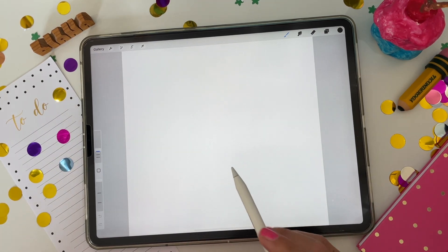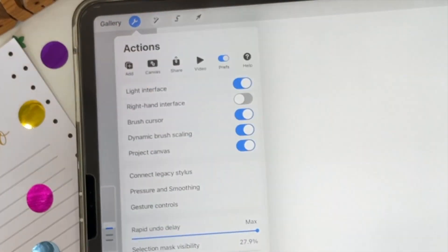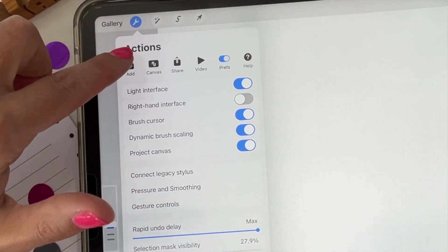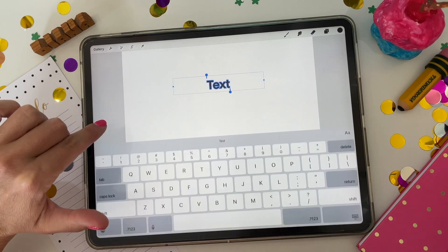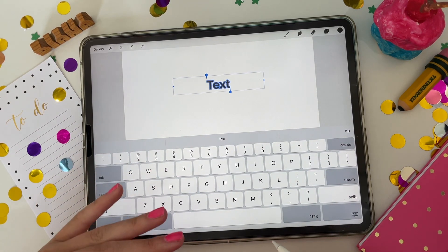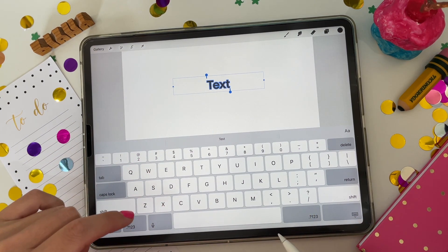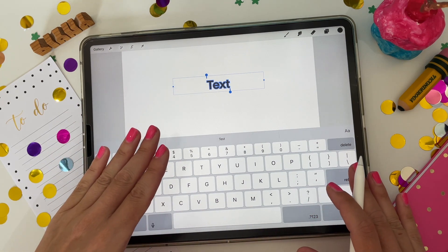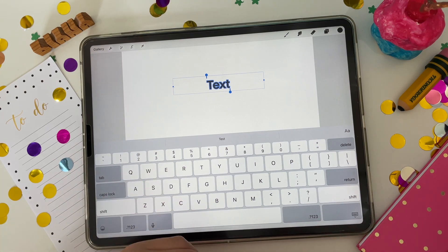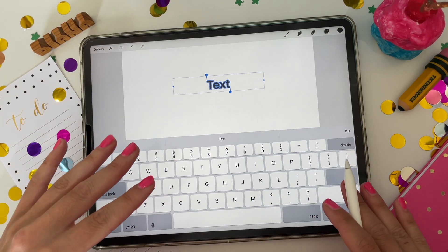First, we're going to go ahead and pick a font from the add text feature in Procreate. If you go to the actions menu — the little wrench — and then Add, then Add Text, you can quickly type out your text to use as a template when you make your stickers. I'm going to do the months of the year, but you could do this for all kinds of different stickers like 'to do' or 'this week.' Just think about what you would use in your planner and write the text accordingly.